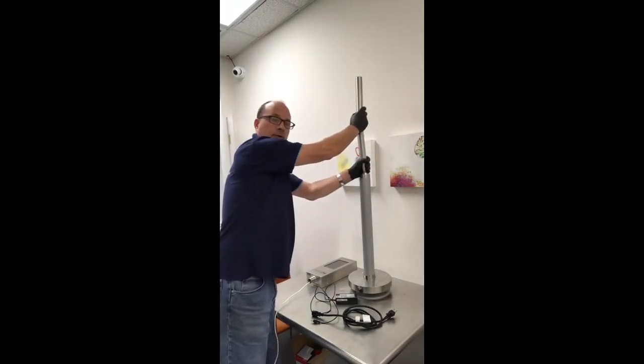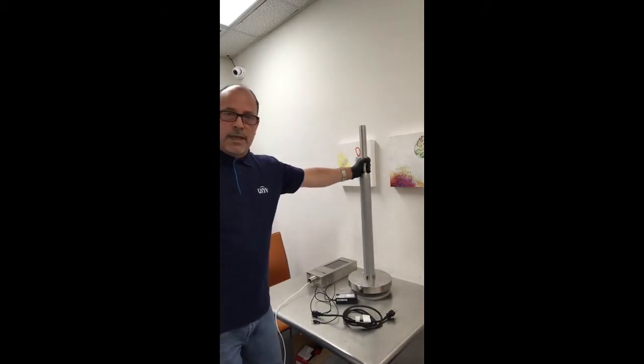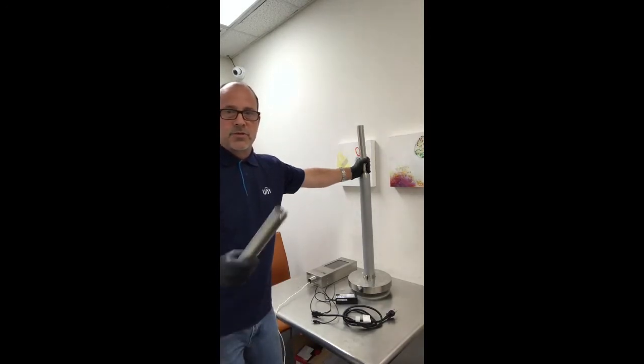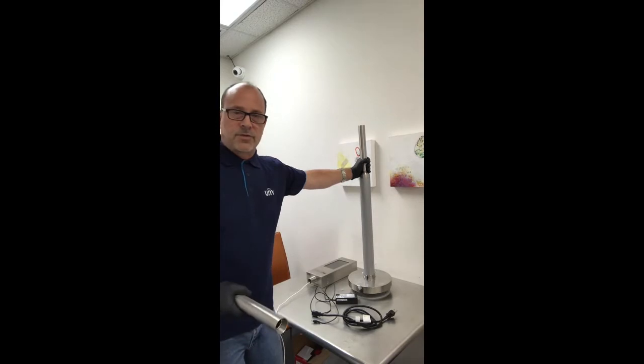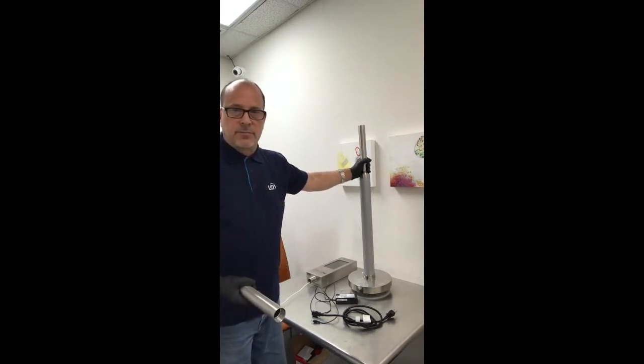Using both of the mounting poles, it's perfect to set on any flat surface and use it to read temperatures for employees entering a manufacturing facility or adults entering a large office building.